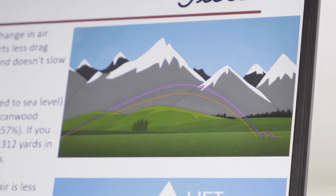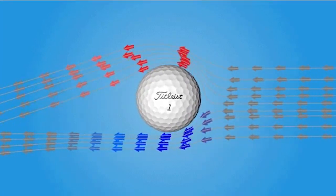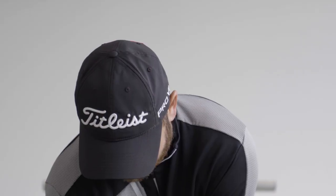The next couple of weeks we're going to South Africa, so obviously the altitude and the air density is a lot less there, so obviously the ball is going to go a lot further than say if we were back in England or even Dubai.